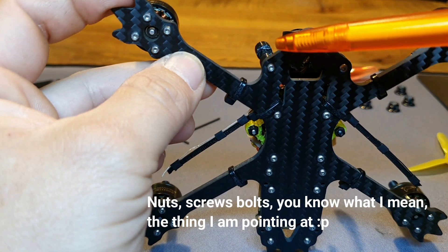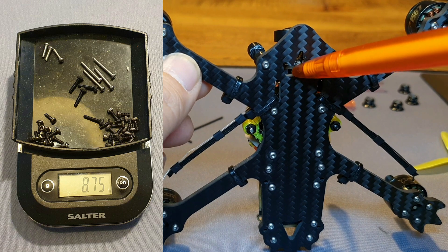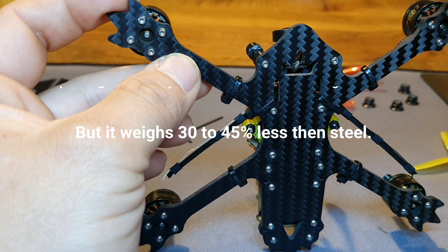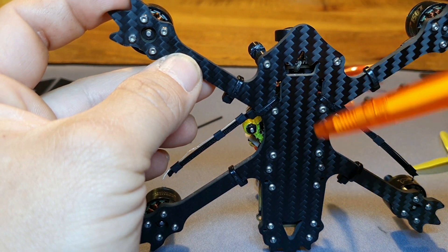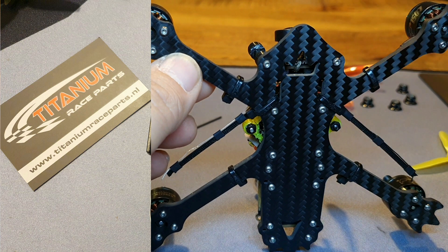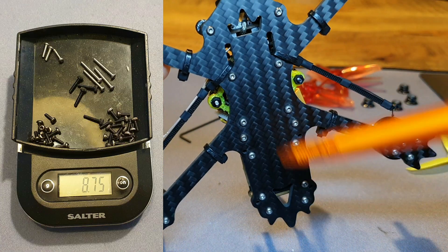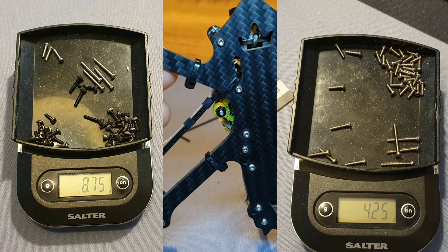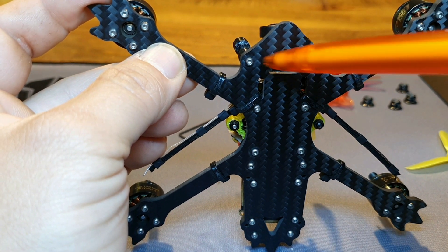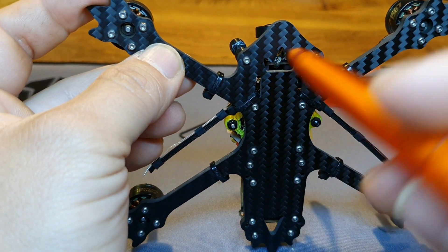I looked at the screws as the only place I could still lose weight without big compromises. I weighed all the screws in the build and they came in at about 8 grams. I thought maybe I could replace them with titanium ones, so I found a shop where I could buy titanium bolts in the exact length and size I needed — not in bulk. It wasn't cheap, around 55 euros, but I expected to save 2-3 grams. I actually ended up shedding about 4 grams because the heads are smaller, even though the length is exactly the same.